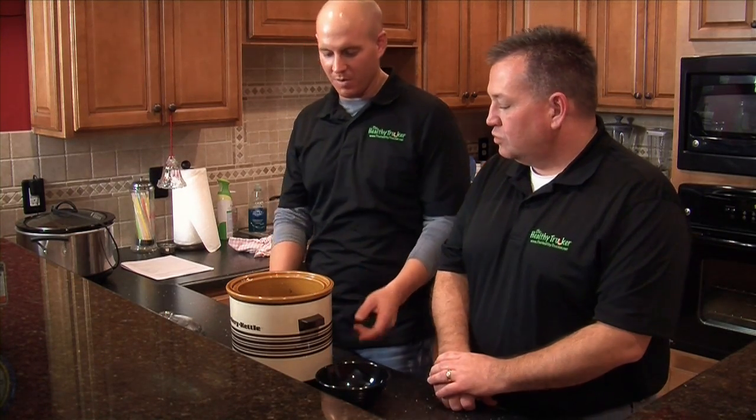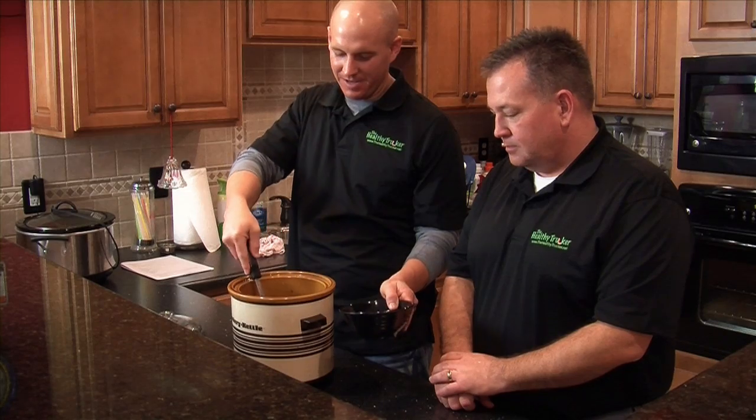Our easy beef stew here has been cooking in the crock pot for about six hours. It's looking good and we're ready to go ahead and serve this one up and see how it tastes.